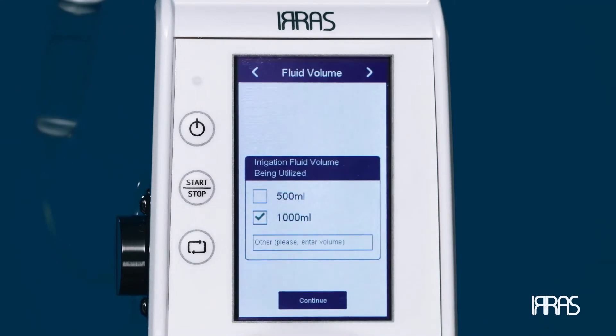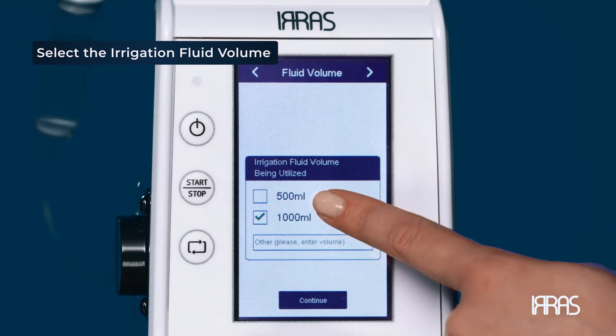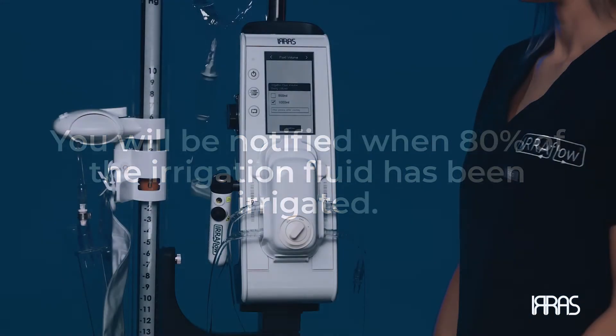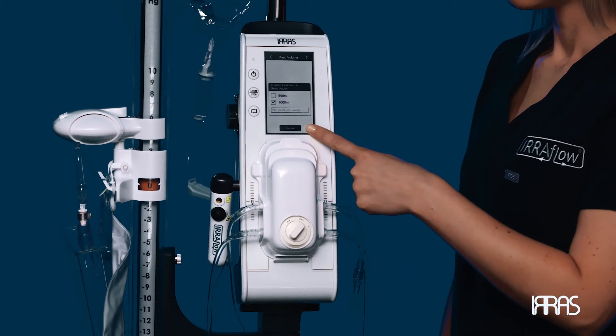It is time to select the volume of the IV bag being used for irrigation fluid. You can select 500 milliliters, one liter, or another volume to be entered. You will be notified when 80% of the irrigation fluid has been irrigated. Once the fluid volume is selected and confirmed, press the continue button on the screen.